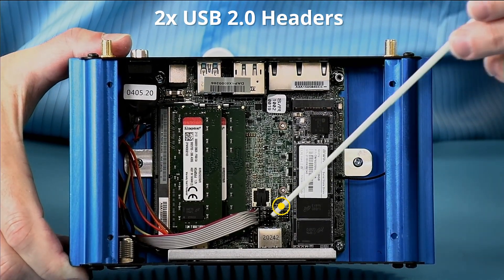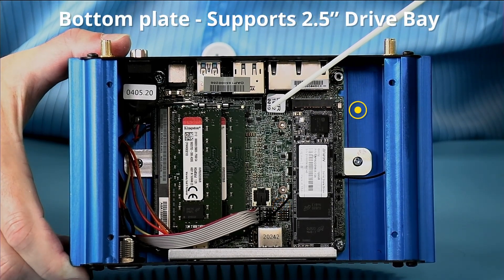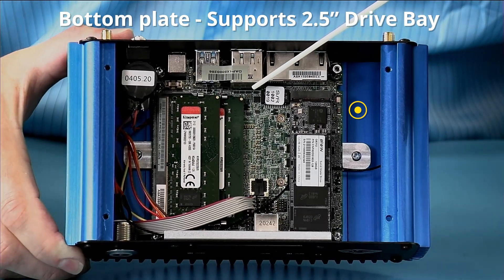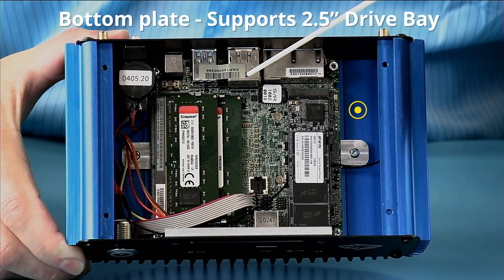We can add additional IO, and the bottom plate supports a two and a half inch SATA drive. Simply Nook can provide a SATA drive kit along with a second drive up to eight terabytes, so you can put 16 terabytes of storage in the unit.